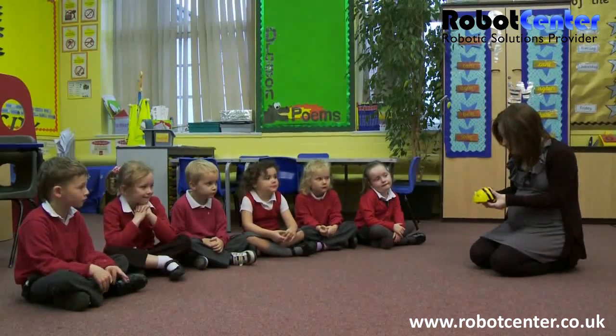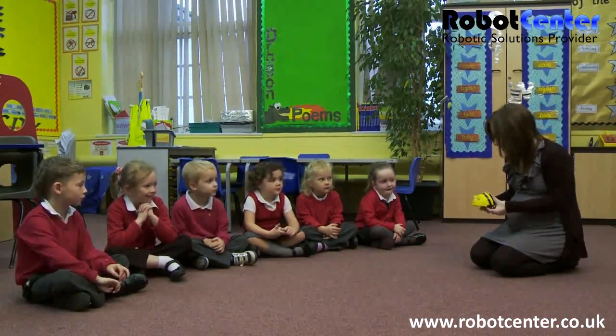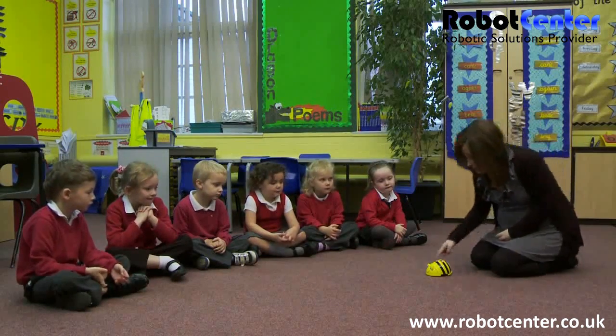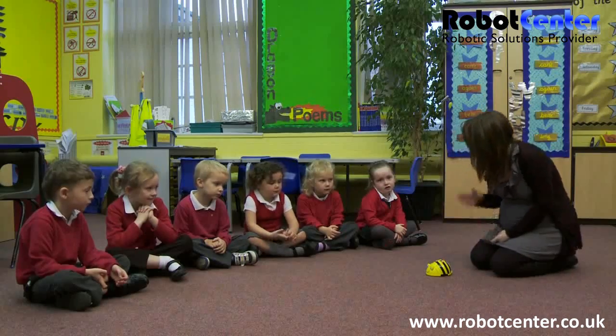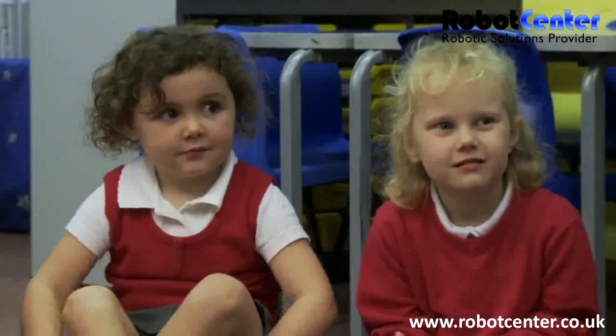Today we're going to be looking at our BeBot. We've got some of these in our classroom haven't we? And we're going to be learning how to use BeBot. BeBot is our little bee and he moves forwards and backwards and he turns.